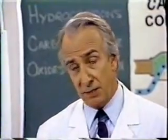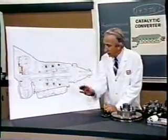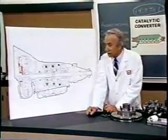The latter consisted simply of six hydrocoptic marzel veins so fitted to the ambifacient lunar wane shaft that side fumbling was effectively prevented. The main winding was of the normal lotus or delta type placed in panendermic semi-boloid slots of the stator.